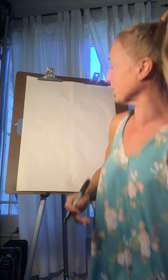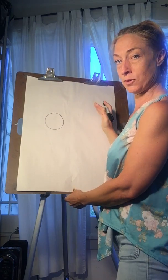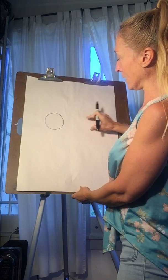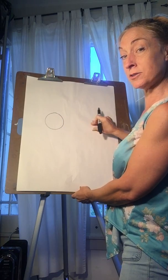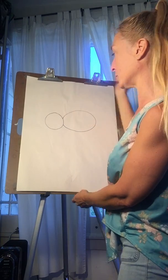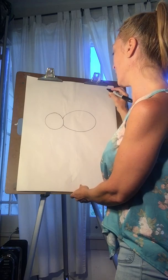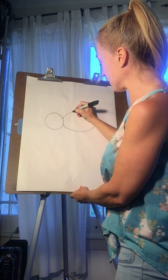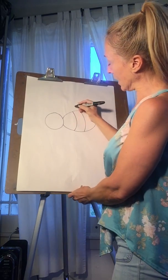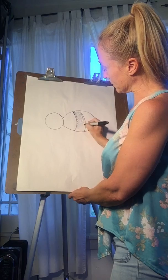Next we're gonna do the bee. As you can see, circles become very useful in art. There's his head. Now just like the butterfly, we're gonna have his body come out from where his neck is. He's gonna be flying so it's gonna be a sideways view. This is gonna be an oval, and his body should be bigger than his head. Then we're gonna add — let's just do one stripe. He's a bumblebee. You can color it in later, but I'm gonna color it now so you guys can see — that's his black stripe on his body.